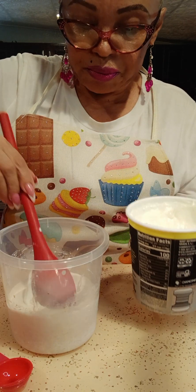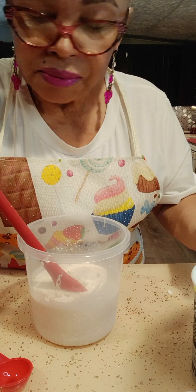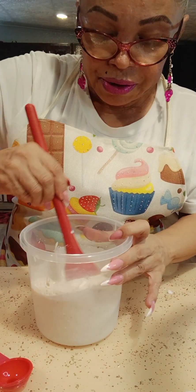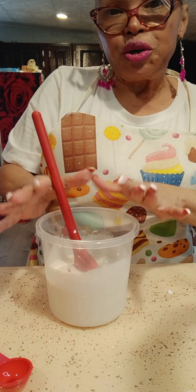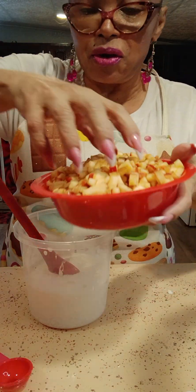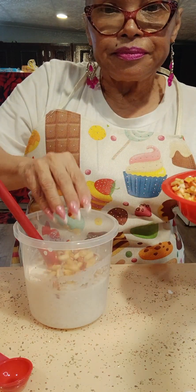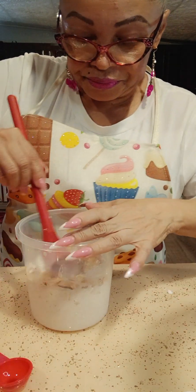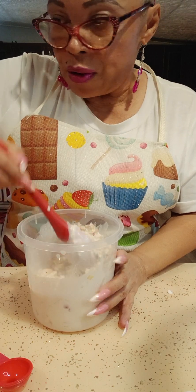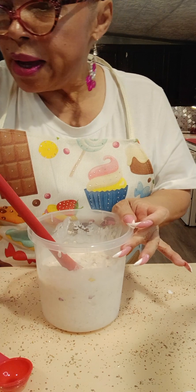I'll use a whole spoon of this. We mix it real good. To put it overnight, I'm only going to add apple — I cut them like that, you can cut them any way you want. Add as much apple as you want.